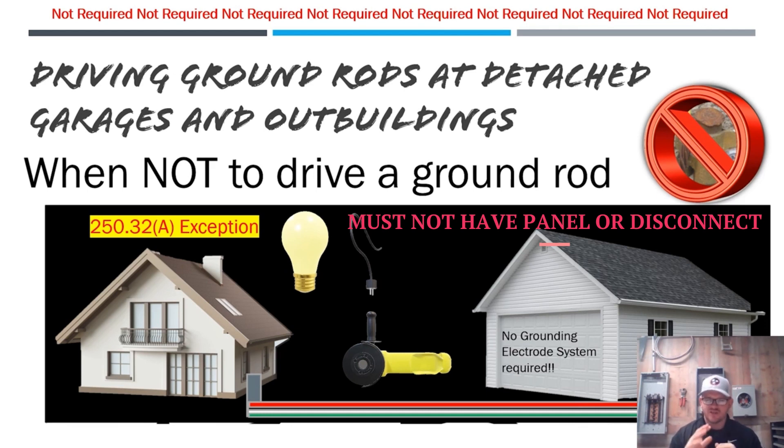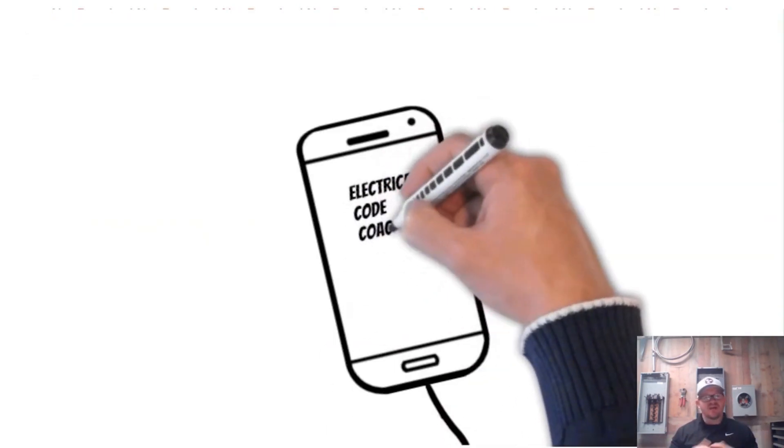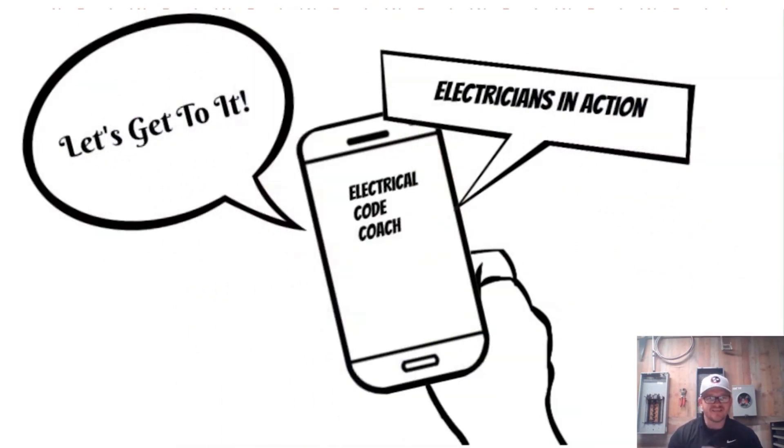To recap: according to NEC 250.32a and its exception, if you run a single or a multi-wire branch circuit to a detached garage or outbuilding, you are not required to establish a grounding electrode system. Tomorrow's Part 2 will cover when you are required to drive a ground rod — that's going to be a really important video. I'm the Electrical Code Coach — I just want to see you guys win. This is Electricians in Action — let's get to it.